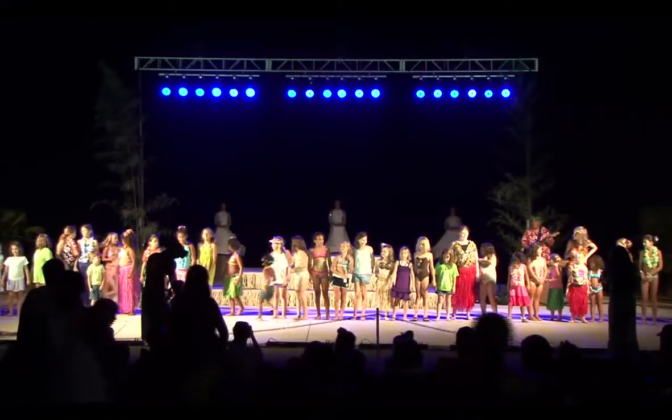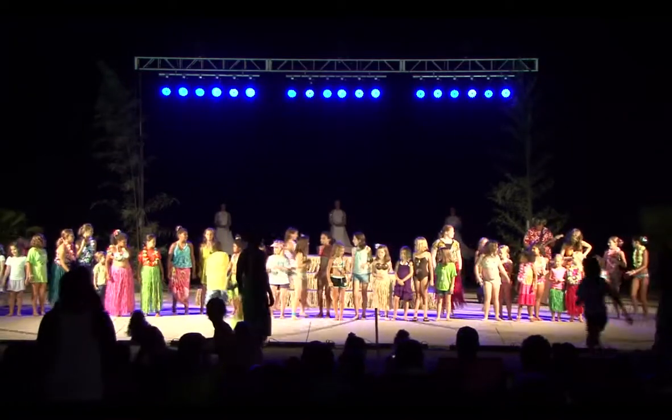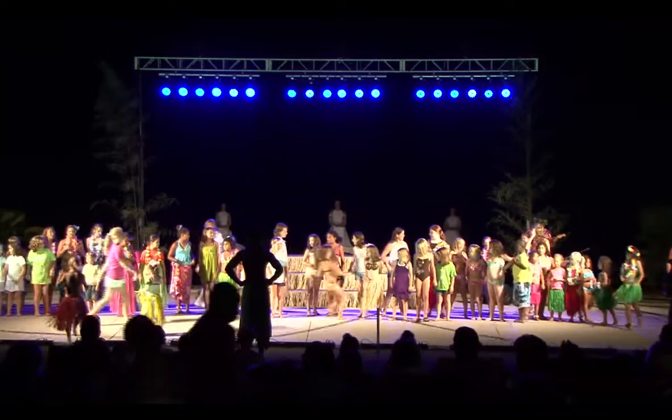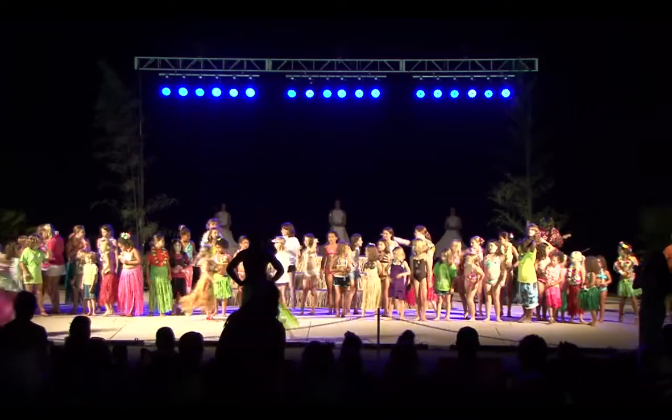All right, girls, I need you guys to make two lines. Taller ones in the back. Everybody take a step back. I need the taller ones in the back. All of our little keikis in the front. All of our little kids step forward.